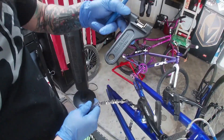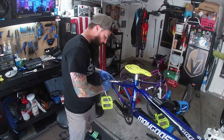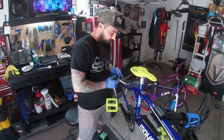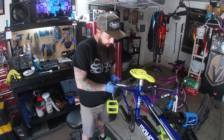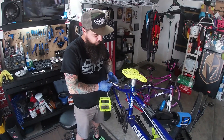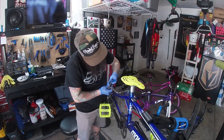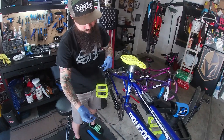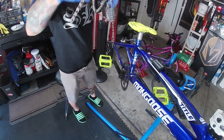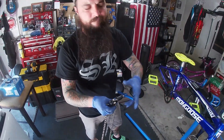Since we're taking everything apart, we want to take the chain off. The tool for that is a chain breaker. With the chain breaker there's always one rule: don't pop the pin all the way out or it's a mess. Back off a little bit and see if you can pull it apart. You kind of feel it pop — boom, nice — and still have the pin set in there, so when you put it back on you just reverse it right back in.